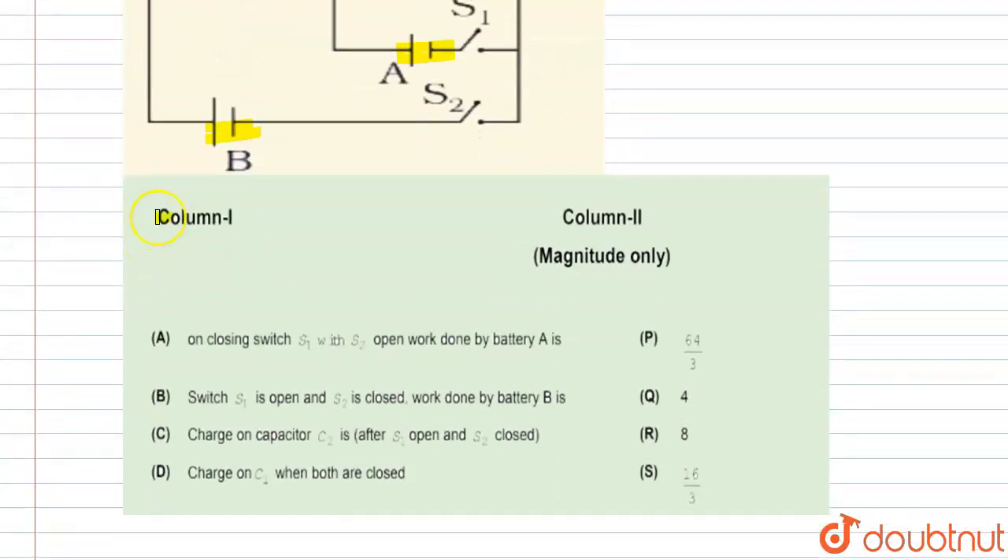We have two columns — column 1 and column 2. In column 1 we have to find four things and match them with column 2. In part A, it says: on closing switch S1 with S2 open, the work done by battery A is...